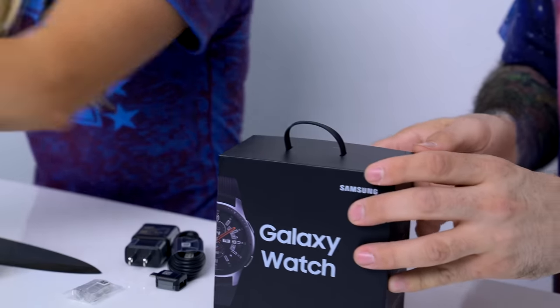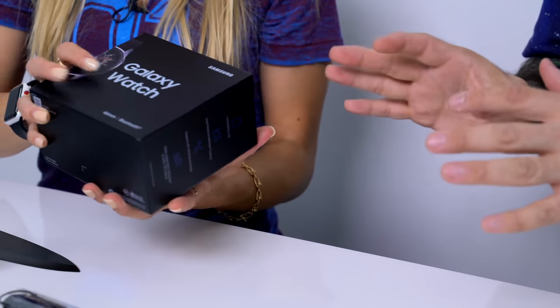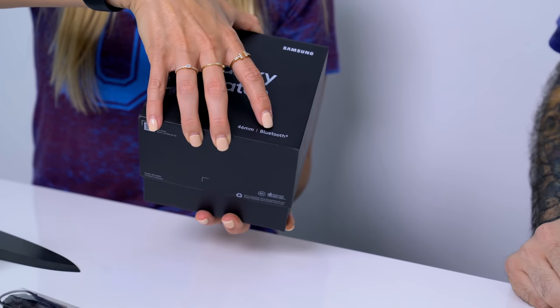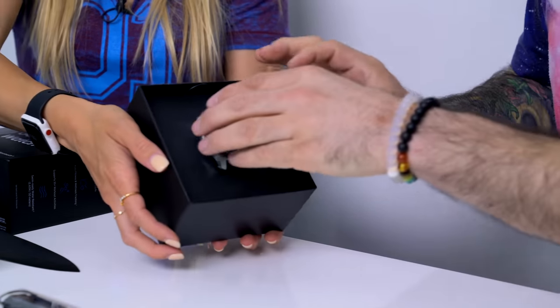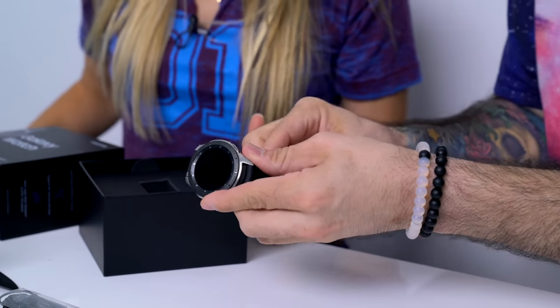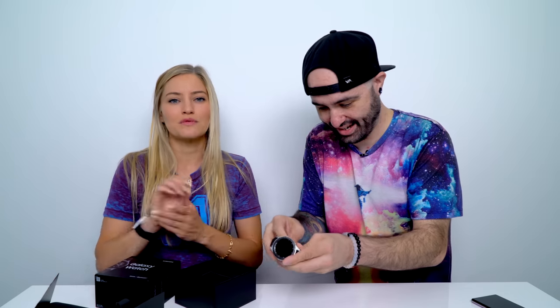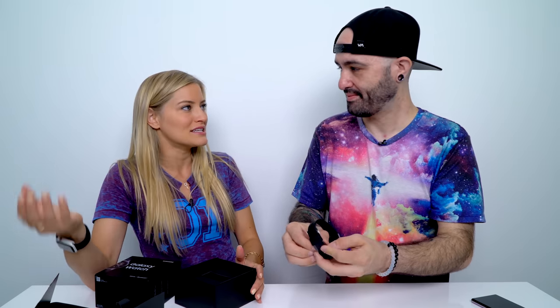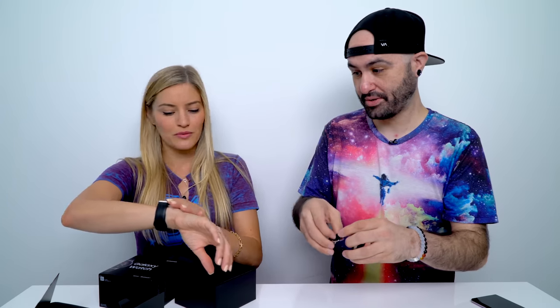We do have the Galaxy Watch — should we jump into this real quick? We might as well. I'll let you do the honors. I don't think there's actually any tape. This one's much easier to get into than the other box. Whoa, that's cool — they actually give you the product right up front. That looks really good. It actually looks pretty cool. It's a little thick. For the first few years of the Apple Watch, I didn't realize I should not have a large version. When I finally switched to the 38mm, I was like, this is the perfect watch — I didn't realize how massive the 42 was.